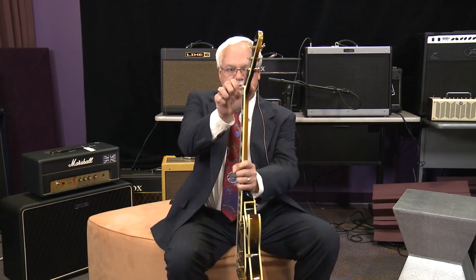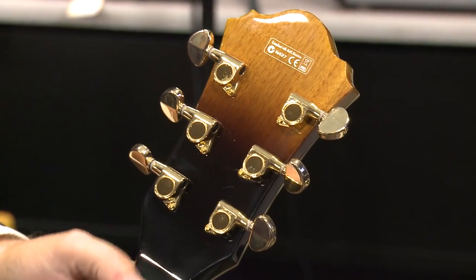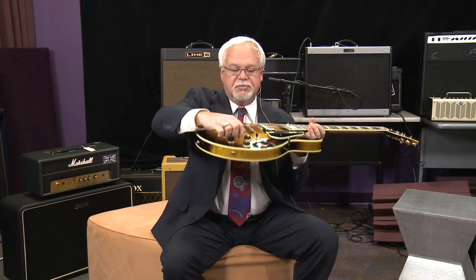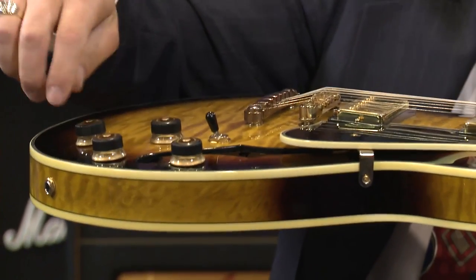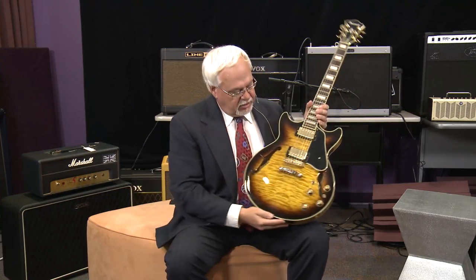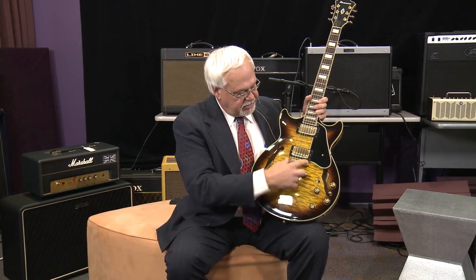It also has the volute at the nut, Ibanez traditional tuning machines, as well as our speed knobs, which we've been using since the 70s, which makes swells with your little finger very easy. Our traditional quick change tailpiece and tun-o-matic type bridge. It's just a great value all the way around.